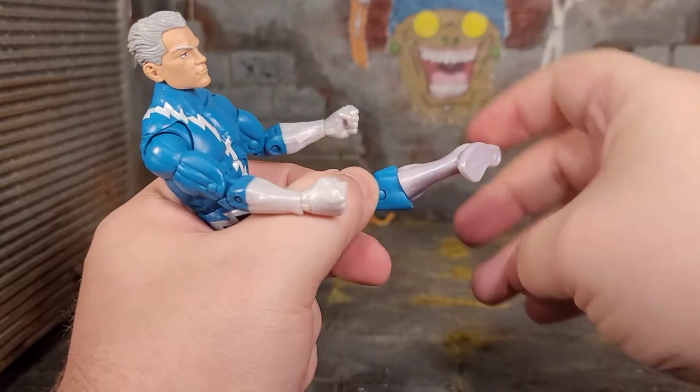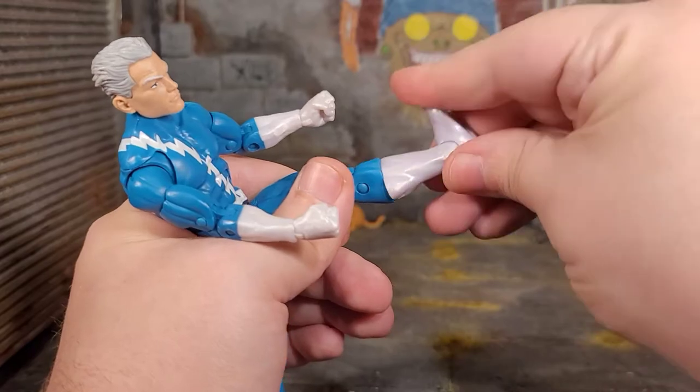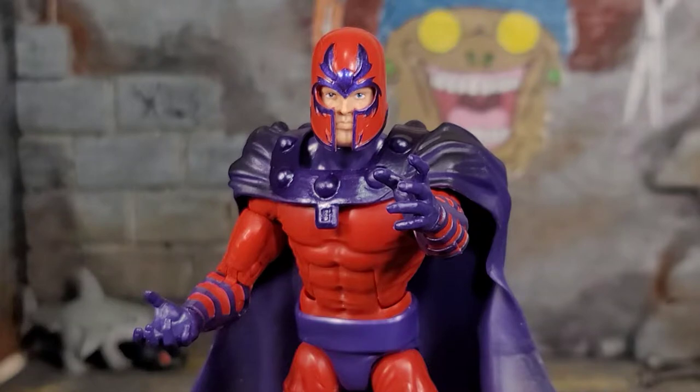He can only do the splits so far. Thigh cut will cut up the sculpt, giving a little lippage. He can do a Spartan kick, double jointed knee, boot cut which looks nasty, ankle bend, and generous pivot.